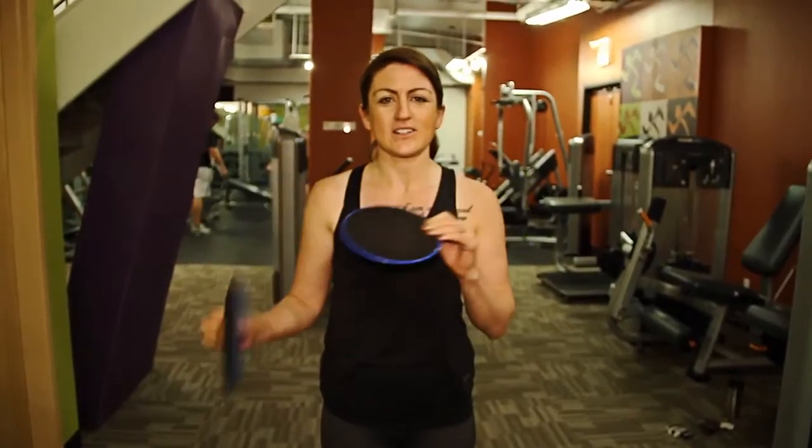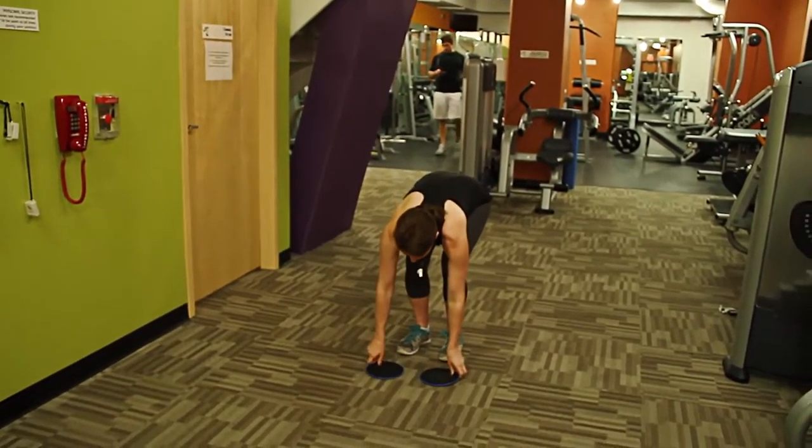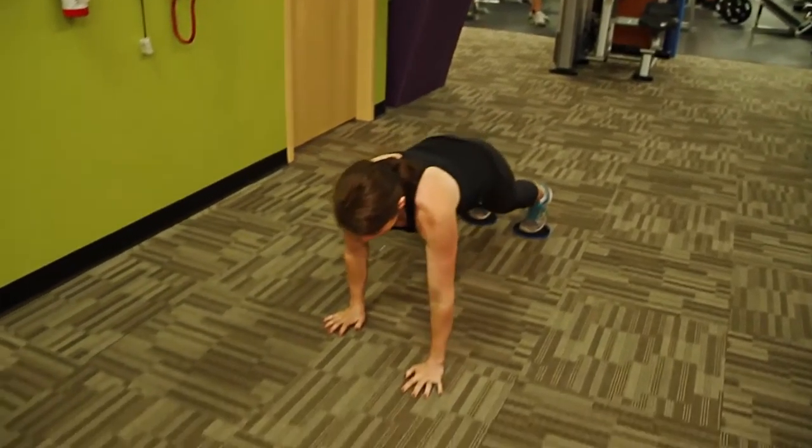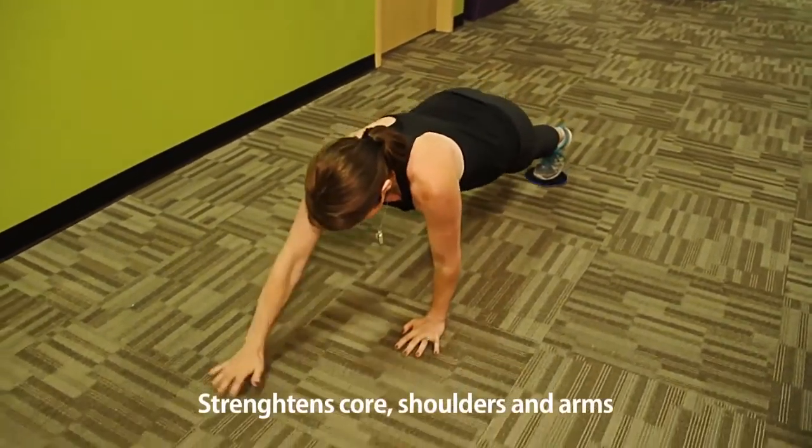Hi, my name is Michelle. I'm a personal trainer and today I'm going to show you the alligator walk using these sliders. We're going to start by placing the sliders on the floor, put our feet on the sliders, go into a high plank position, and pull ourselves forward using our arms.